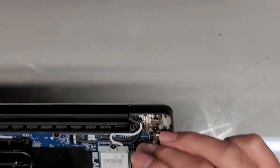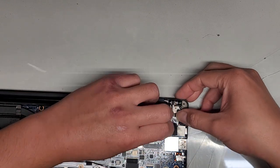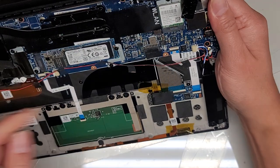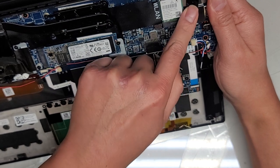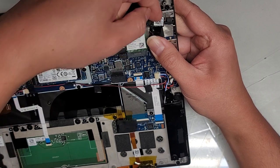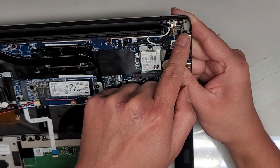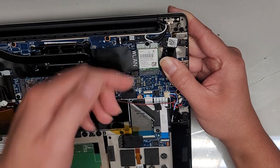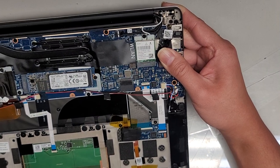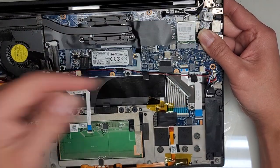If you want, you can peel up this tape and see the charge port connector here. This charge port design is annoying — they put the wire underneath, with a screw mount, and wrapped the DC jack wire underneath and back out up here where it plugs in. To remove this charge port you have to take out this screw, take out a bunch of the motherboard screws, pull up the motherboard slightly, and then take it out.